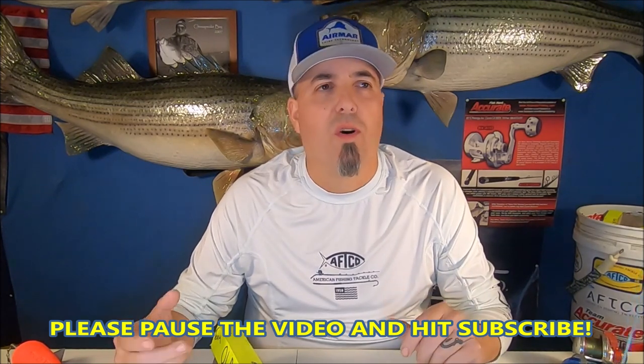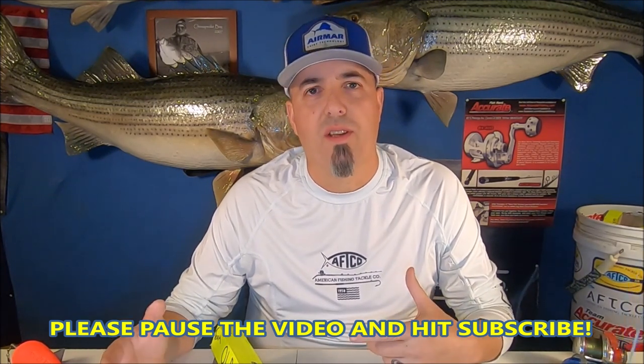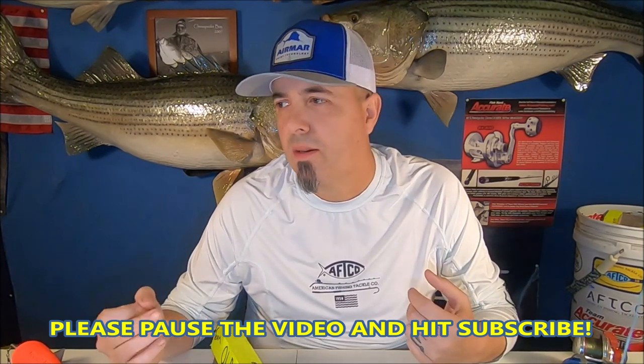Usually when the water gets cooler — fall, winter, early spring — we use this a lot, but I've used it pretty much 365 days a year. It's an extremely effective method. You don't need a lot of experience, you just need a little bit of current — either current you're generating with your trolling motor, your gasoline engine, the wind, or if you're anchored up, just the current of a river or tide coming in and out. I'm gonna start by showing you exactly what I use on my boat.